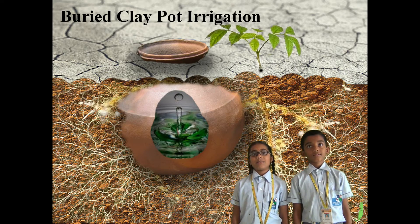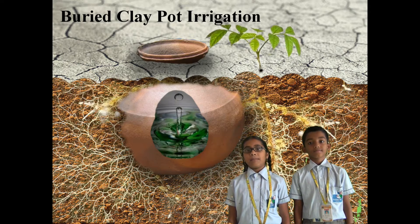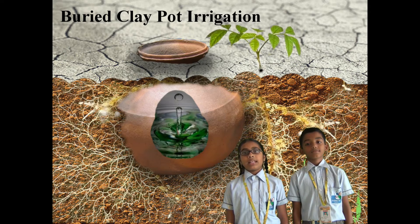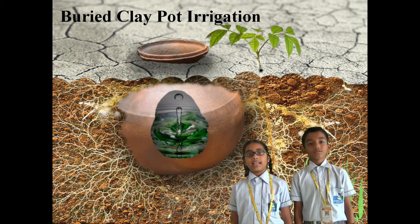The advantages of this method of irrigation are: there is no wastage of water because the water reaches the roots directly. There is no chance of growing weeds. This method is the best method for growing crops in dry areas.